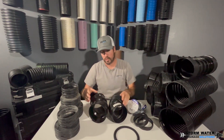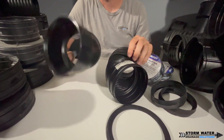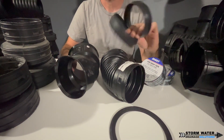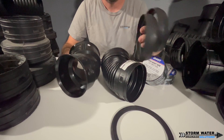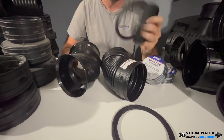To start this video off, I want to talk about the difference between corrugated fittings and dual wall fittings. These dual wall fittings are technically called N12 soil type fittings. They come with EPDM gaskets usually when you buy them, and these make a leak-free joint, and they also help keep out roots.